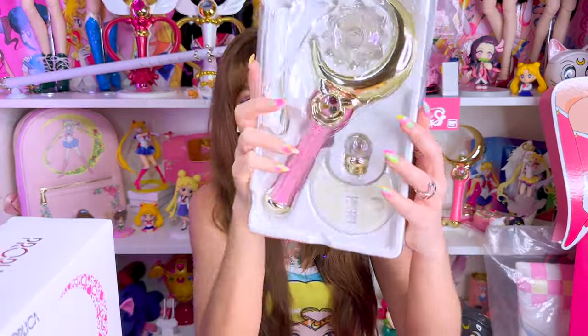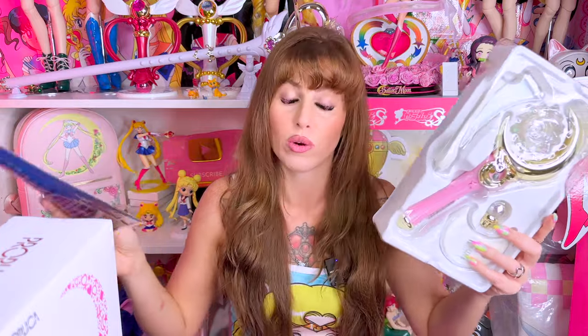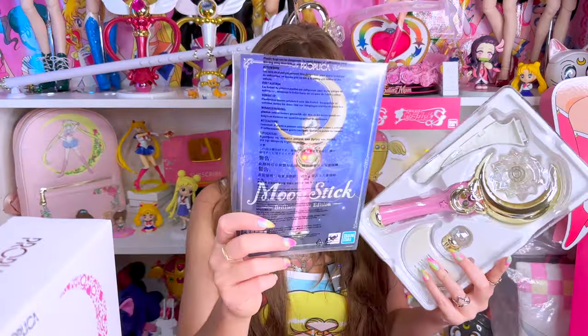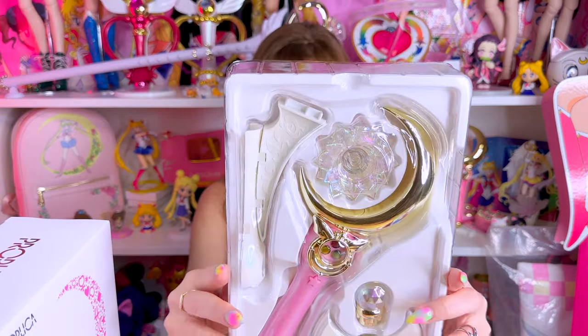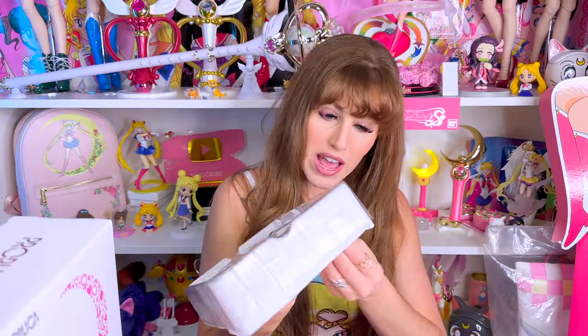This is how it looks right outside the box. We've got the handy manual, which I'm going to need a refresher on. I haven't played with this moon stick since probably 2014 — well, maybe when the disguise pen and the transformation brooch came out, because those two Proplicas can be displayed together. So I might have tinkered a little bit with it back then, but still it's been quite a long time. The type of plastic they use is different — I can just tell by the feel of it. Beautiful.